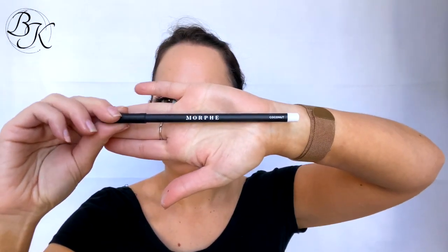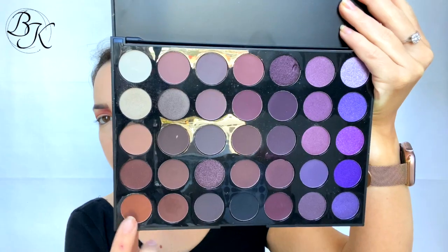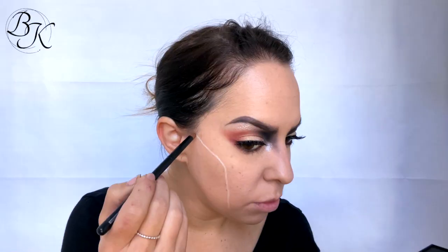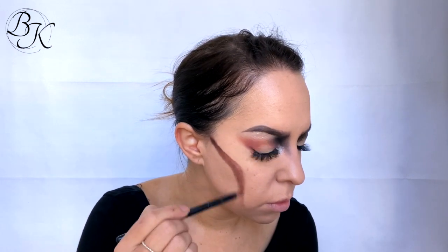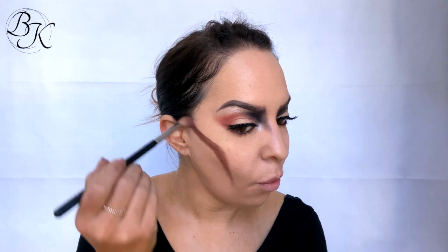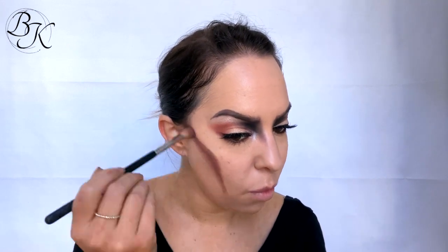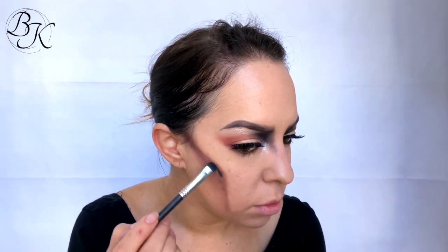I'm taking a white eyeliner called Coconut from Morphe — I bloody love Morphe products — and using it to do the outline for my skull bone on my cheek. Then I'm taking two brownish colors from my Morphe palette and going over the top of those lines, smudging that out using a blending brush. Once done, I'm going over the top with that black color I used on my eyelid and blending that out too.